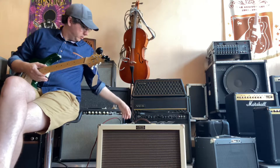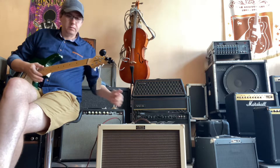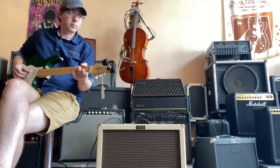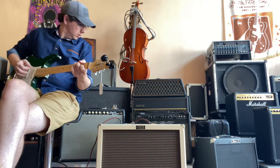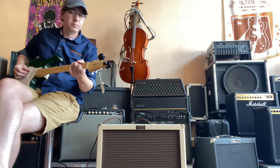So that's your clean channel. You're running about straight up — that would be 6 o'clock on your treble and bass. So that's 6 o'clock, and I think that's 1 of 10 for volume.